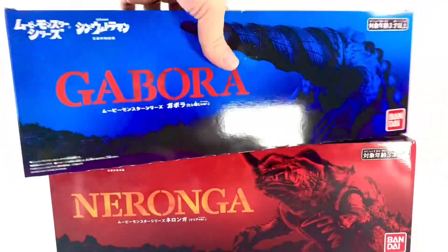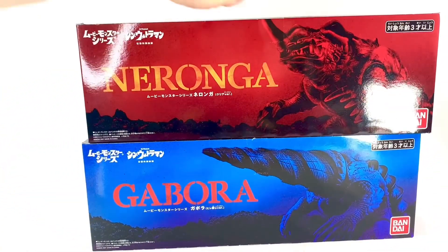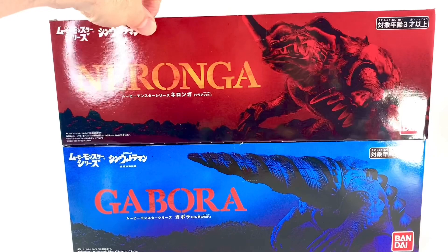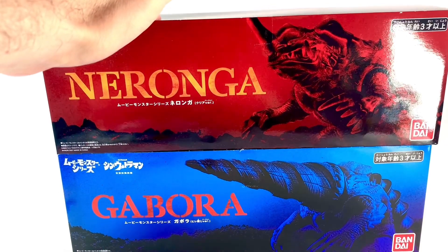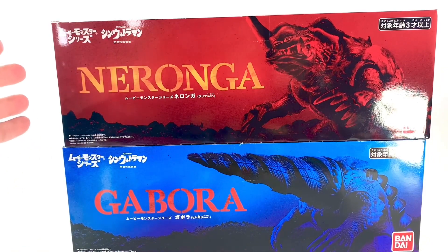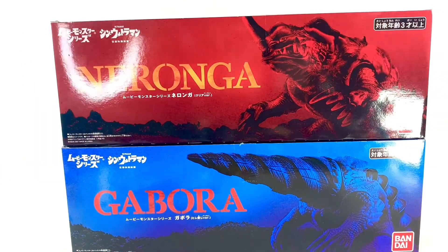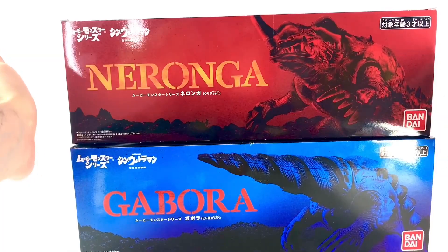I got these at BBTS — I've talked a lot about BBTS this week — but I did get them there on sale, so that's pretty cool. Nice red and blue packaging. I didn't get them originally because I felt like they were a little bit too pricey, and with shipping they were going to be way too pricey. But I basically got the two of them for the price of one. They were like $36 each — you could check there for availability even now at that price. But that's neither here nor there. Let's get into these boxes and get into the review.